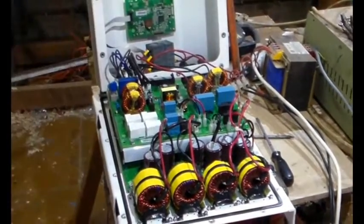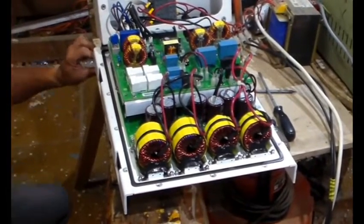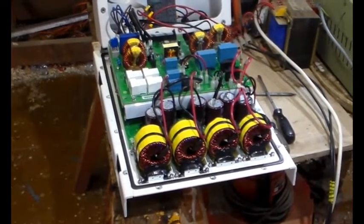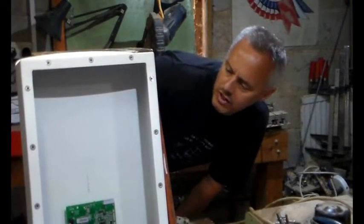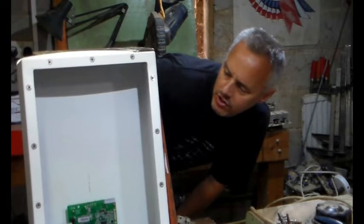We've got my mate Lee here, and this is a Solaris inverter which is supposed to be really quite good, but this one doesn't work. The label shows it's a 3.6 kilowatt - 3.6K 2G Solaris inverter, 3.6 kilowatt AC output. The DC input range is 100 volts to 500 volts.